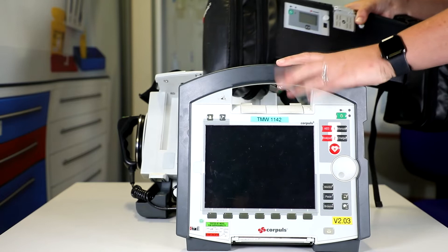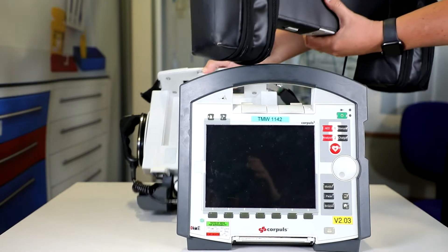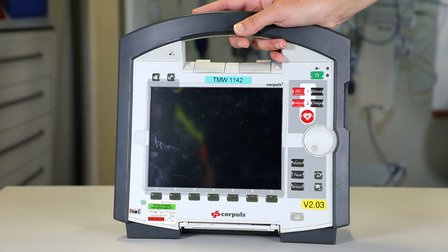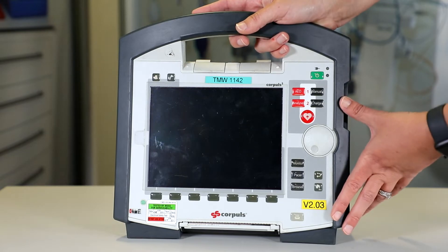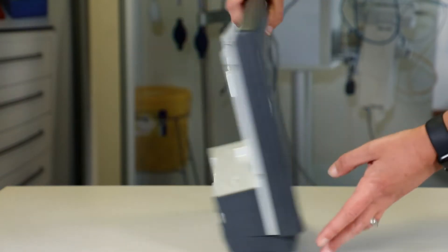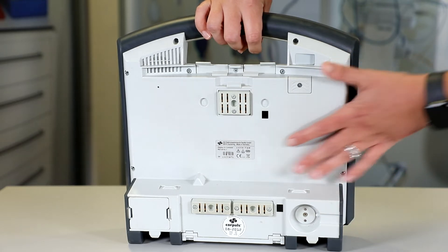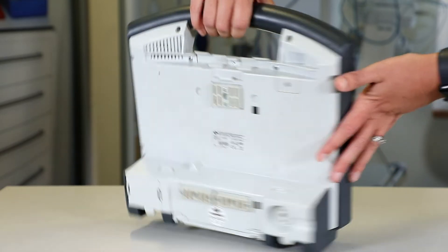The first thing I'm going to check is the patient monitoring, so I can remove the other parts out of the way. So we're going to look at the physical checks. First, I'm going to check for any dirt and damage, having a good look at the monitor here, turning it around, checking for any dirt, spillages, or anything on the patient monitor.